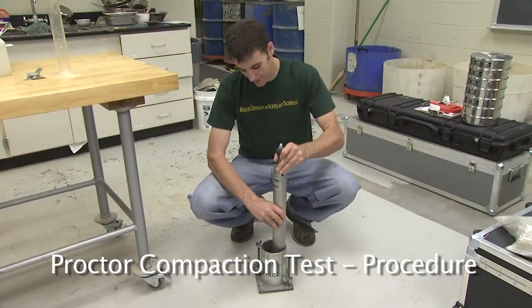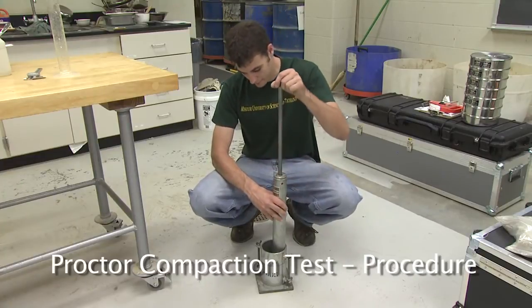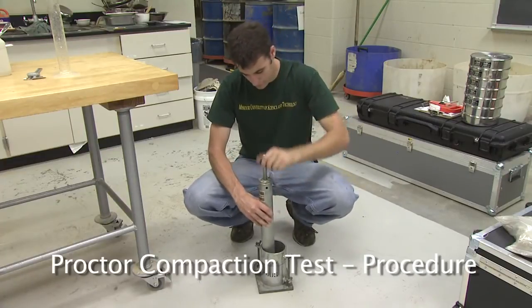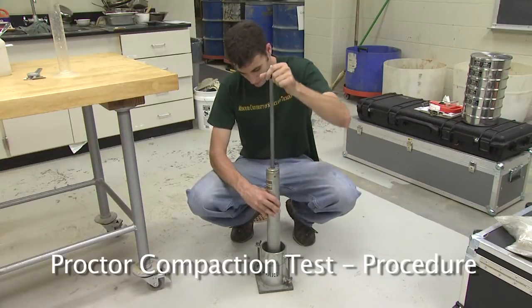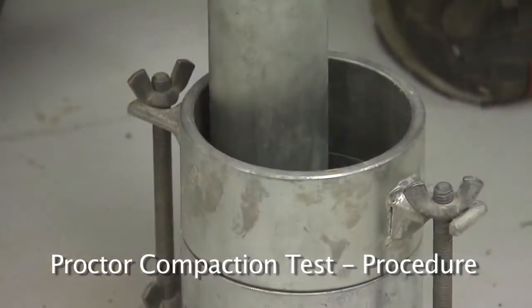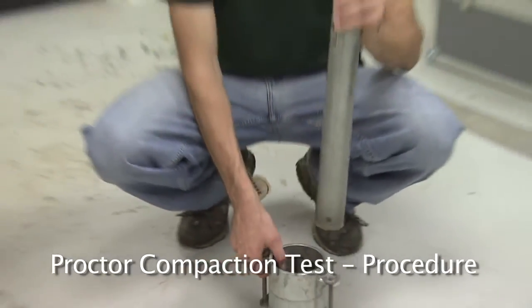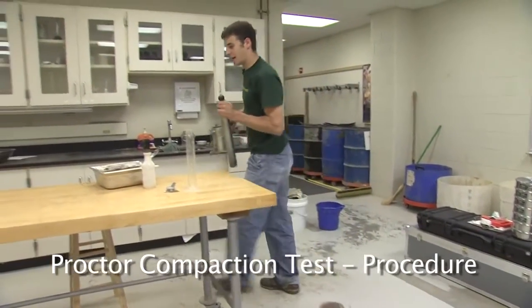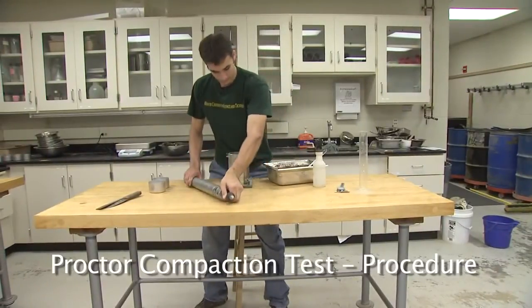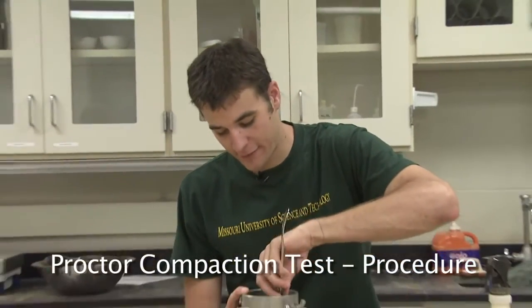Place the mold on a hard surface such as a concrete floor and compact with the proctor hammer. Compact the soil using the standard proctor hammer — use 25 blows spaced evenly throughout the layer for proper compaction. After 25 blows, take the mold back to the table, scarify the surface and add more soil for the next lift. Scarify the surface of the first compacted layer with a spoon. This will ensure that the second layer will bind to the first layer well.